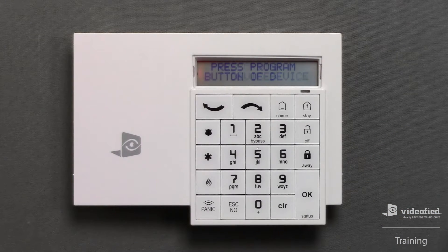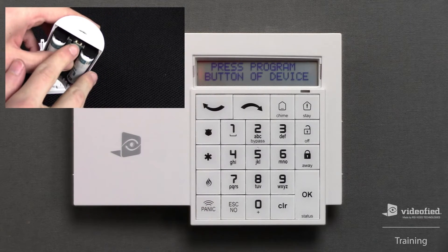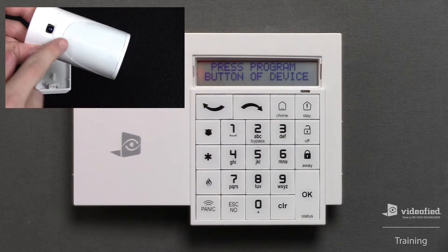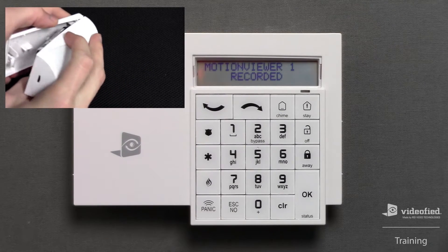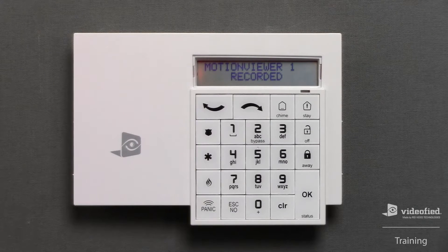This brings us to the section where we can begin to enroll additional devices. The screen is already stating 'Press Program Button of Device,' so I can grab my first device, which is an indoor motion viewer, and press its enroll button to learn it into this system. The motion viewer has been accepted into the system. Note that the first device enrolled was the keypad, which occupies zone 1, so this first motion viewer is now occupying zone 2. Press OK to proceed into the device setup process. Next up is the radio range test — press OK to initiate the test and observe the blinking LED on the device's PIR lens as the number out of 9 climbs for every successful ping received during the range test.